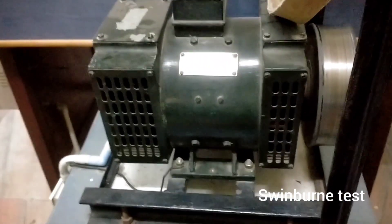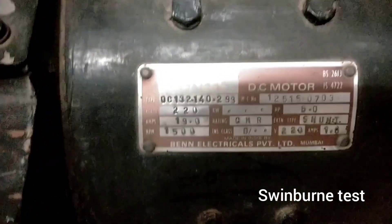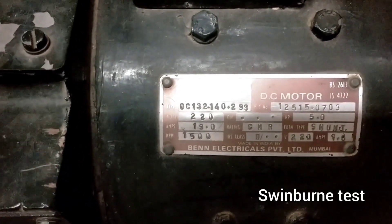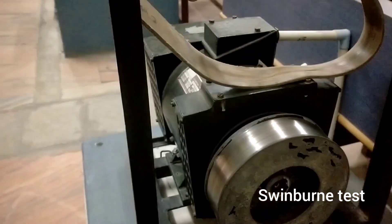This is the DC shunt motor and the name plate of the DC shunt motor is here. In this experiment we should take only one reading at no load. The load is not connected — load is disconnected.